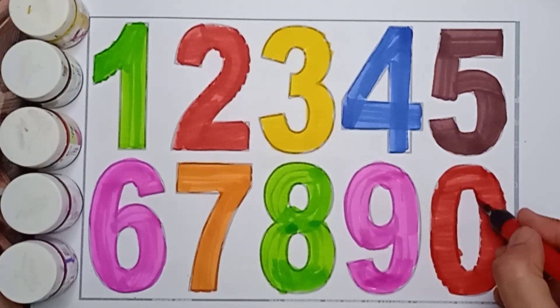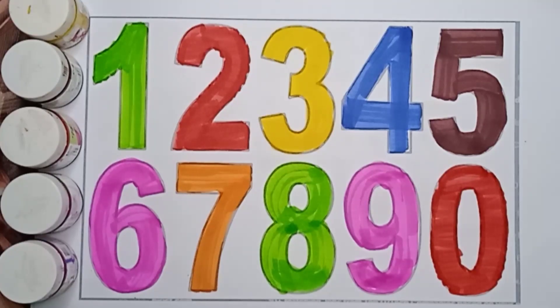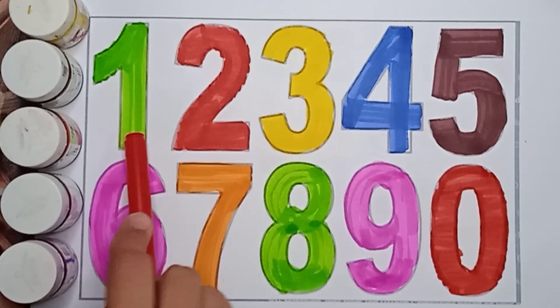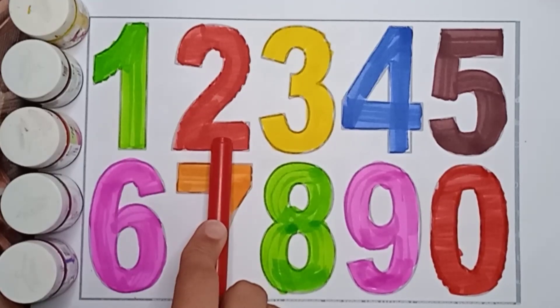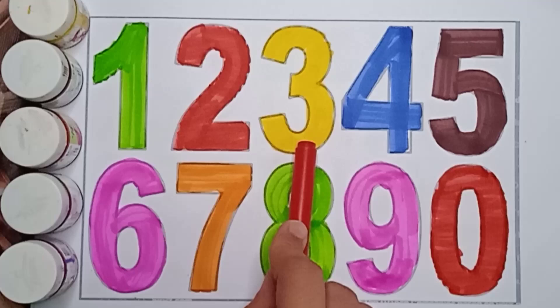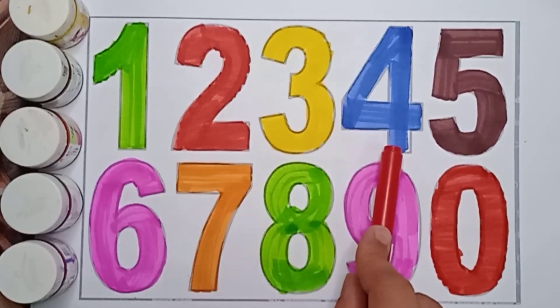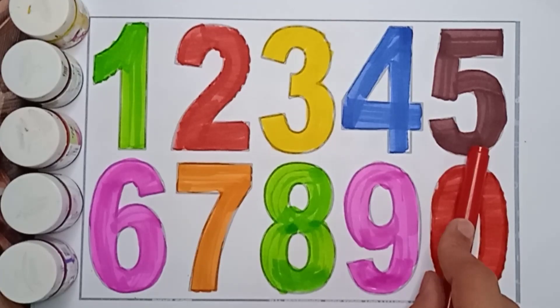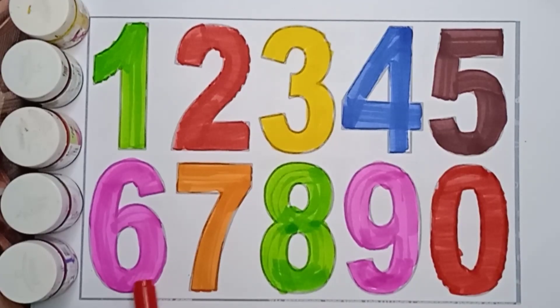Now it's revision time. Green color 1. Red color 2. Yellow color 3. Blue color 4. Brown color 5. Pink color 6. Orange color 7. Green color 8. Pink color 9. Red color 0.